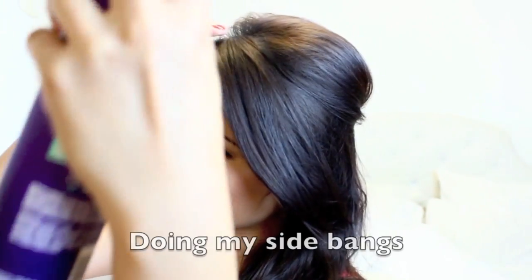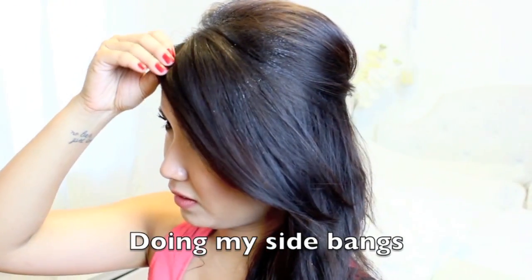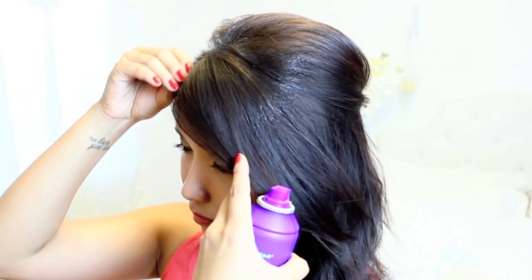And because I have bangs, I'm just going to mold my bangs and set them with hairspray — if you don't have bangs, you can just skip this.